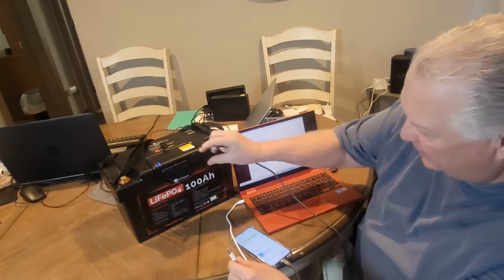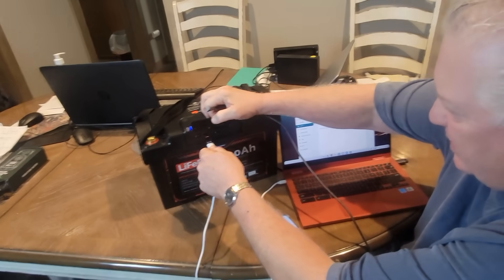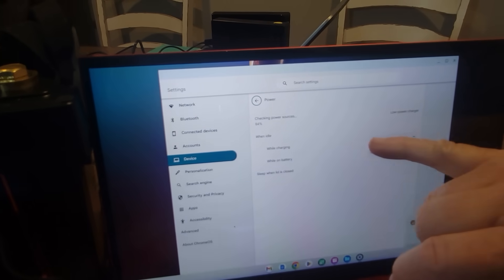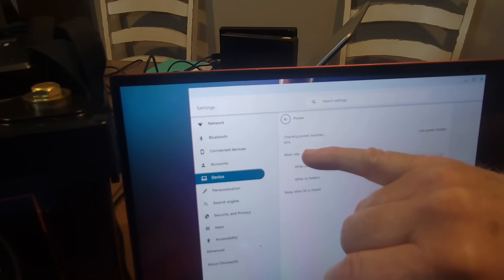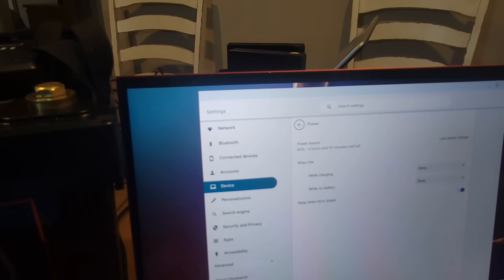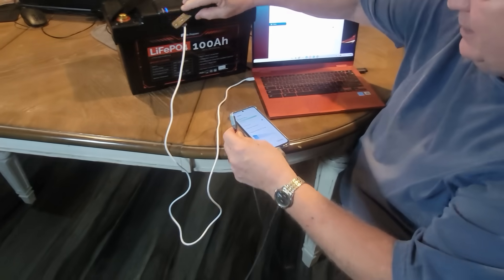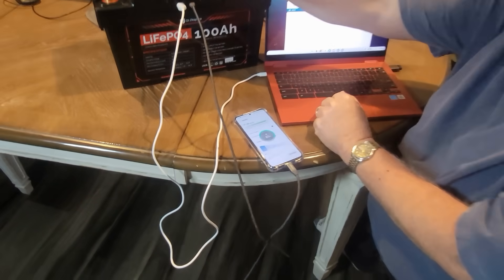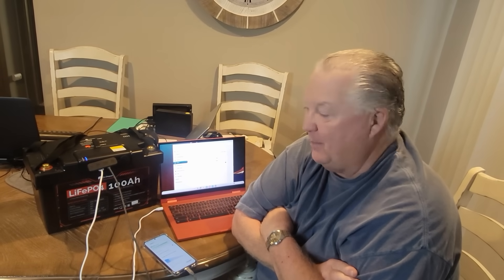So if you're out camping or out in the woods you'll be able to use this to charge up your devices. You can see on this Chromebook it's picking up the power source — it says 4 hours 59 minutes until full. We're also going to try the USB-C port for the phone. It pops on and it says it's 21 minutes until full. This can be really handy when we're out in the woods or camping to make sure the battery on our electronic devices doesn't go dead.